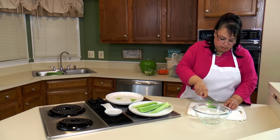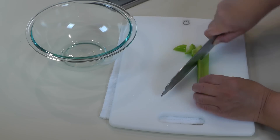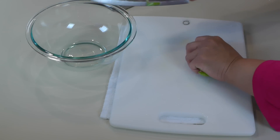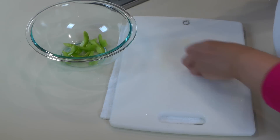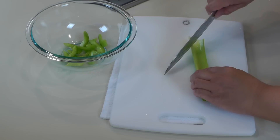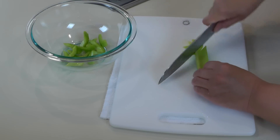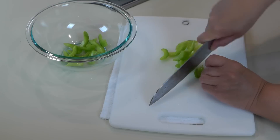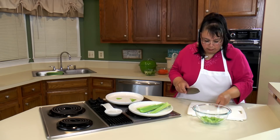So we're going to cut up a little celery. This might not be a traditional ingredient, but I like it in there. And we make it how we like it, right? We're just going to cut it a little bit again on the diagonal, just to make the pieces a little bigger.